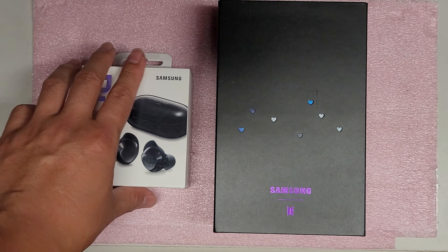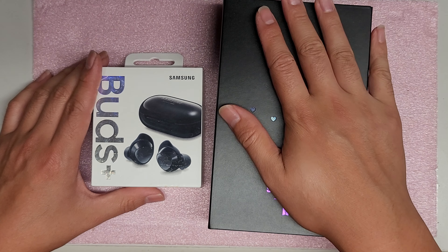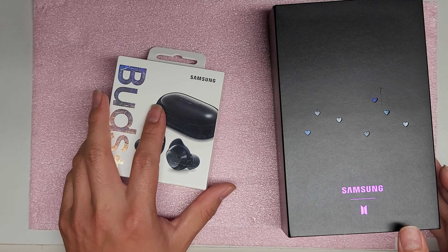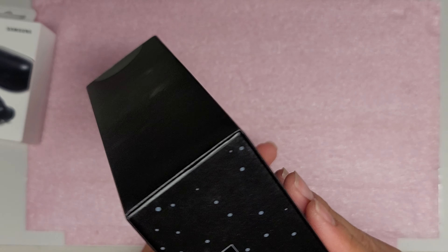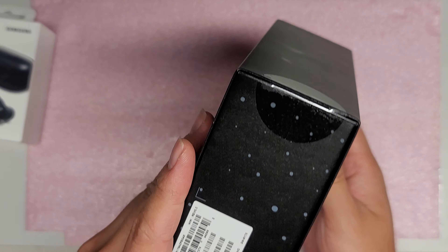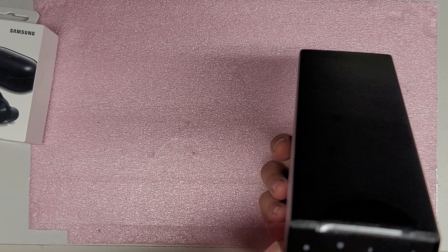And right now I'm currently using these. So as you can see, the packaging on this is so much nicer. This, you just got that. So we're going to do a comparison. I'm going to cut this open. I don't like cutting this stuff open - I like trying to peel the tape off if I can. But they put the label like this, so I don't think I can. I think I have to cut both sides anyways.